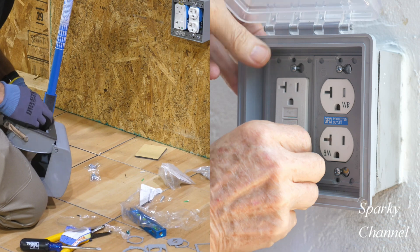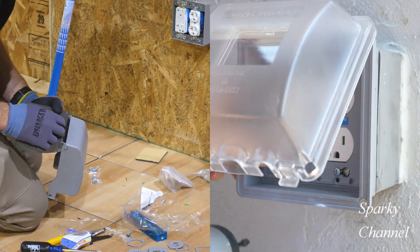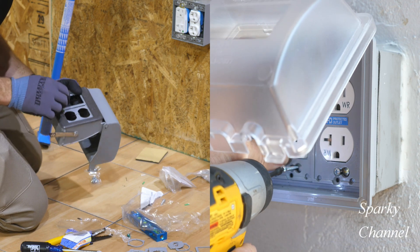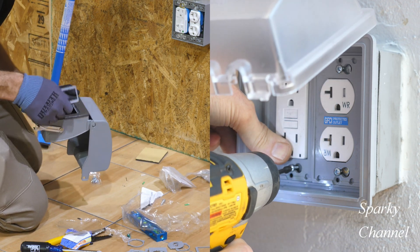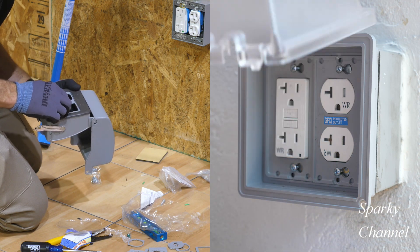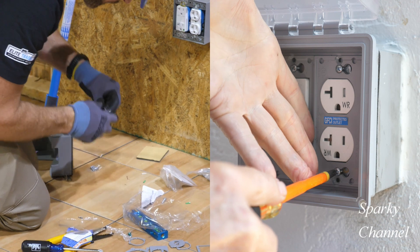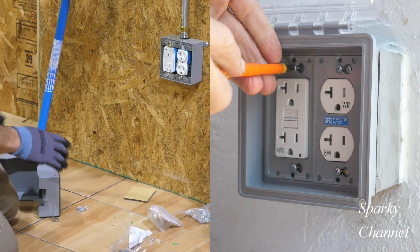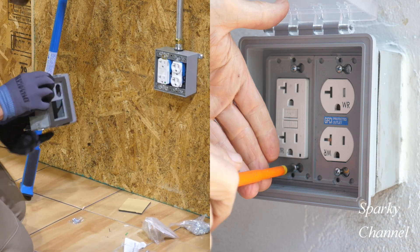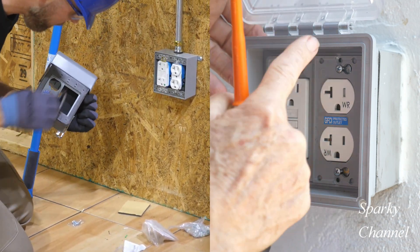Greg is at a little bit of a disadvantage here in that he had to take his weatherproof box out of the package and he has a lot of different pieces to sort through. Sparky is screwing down the screws with the impact driver, and now Sparky is going to take his screwdriver and tighten up the screws the rest of the way — he got most of the way with the impact driver and he'll finish it off with the screwdriver.